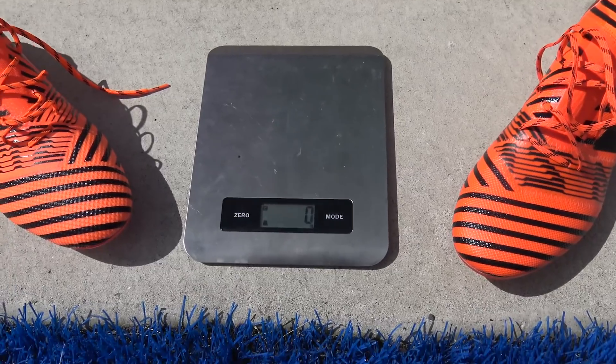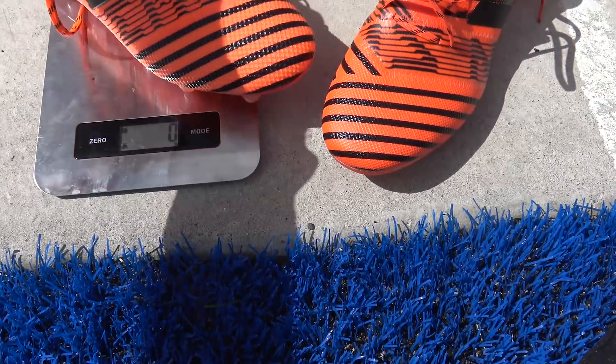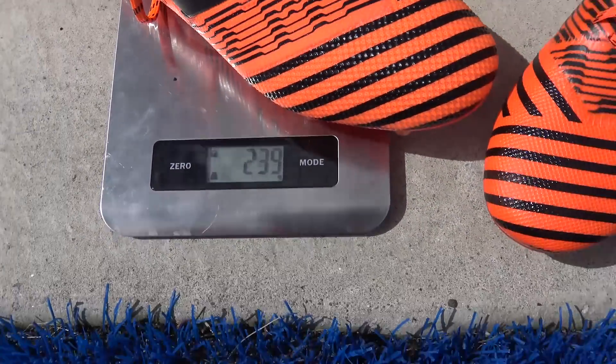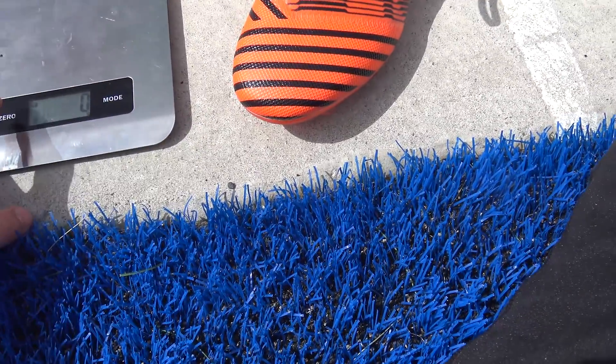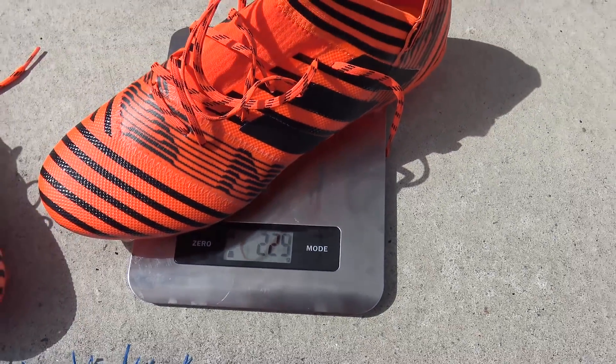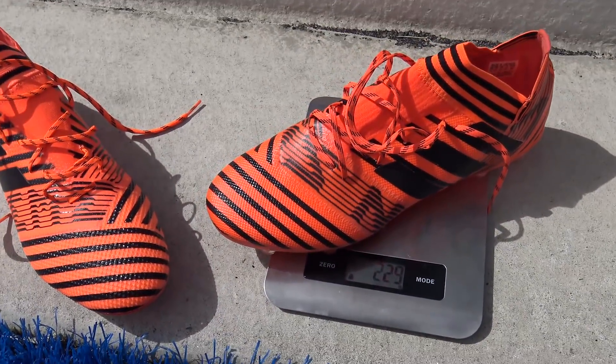Fake versus real weight test. The lighter orange boot first — 239 grams. Now for the darker color — 229 grams. So the darker colored boot is actually the lighter boot by 10 grams.